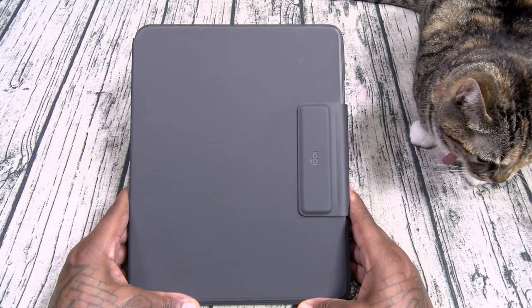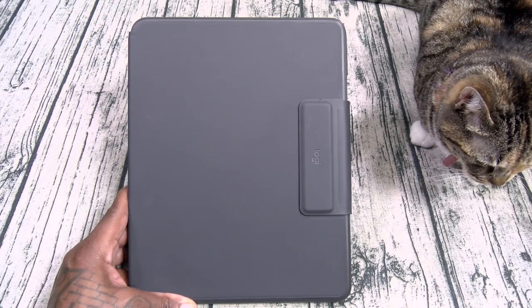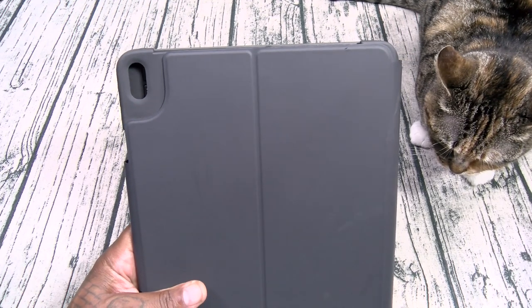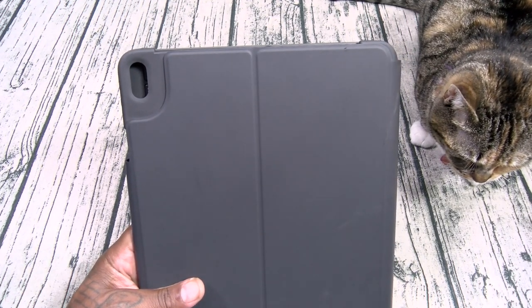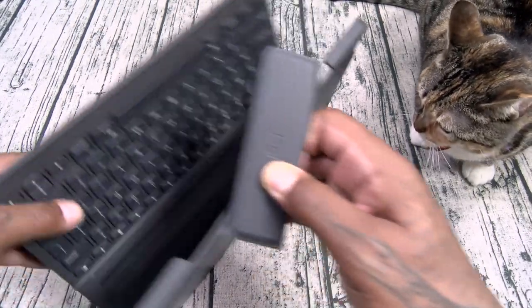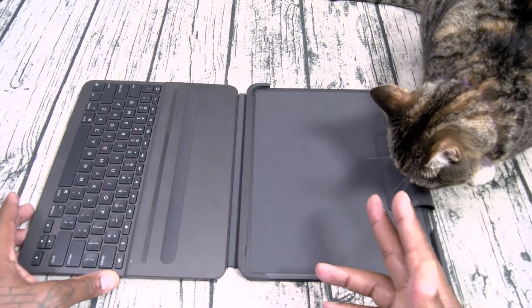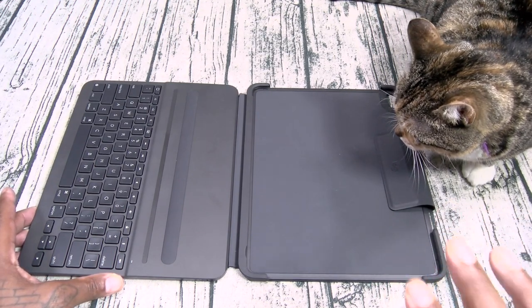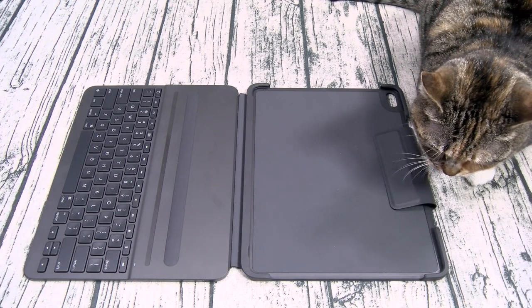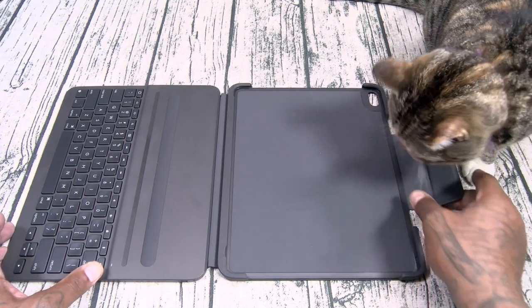This is the least expensive one — we're gonna start with the Logitech. Now most of these cases will work on your third and fourth generation iPad. Ones like the Logitech, if you see the small cutout, if you're using it on your fourth generation it's gonna cover up your flash, but if you're taking pictures using your iPad, chances are you're gonna want to take the keyboard off anyway. The Logitech for $120 is the most protective keyboard cover on the market. Now there's a downside: there's no trackpad. But if you use your Apple Pencil, this case is gonna protect your pencil the most because of the flap.